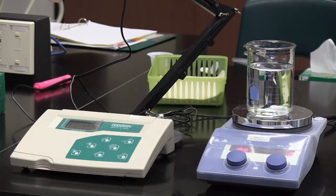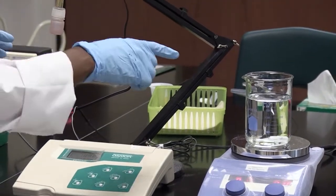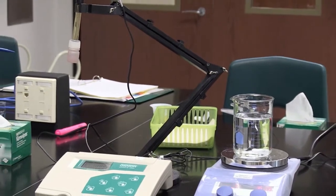So what I need to do — this is the pH electrode. This is what I'm going to place into my solution so that I can record the correct pH reading.